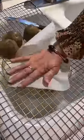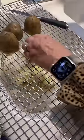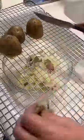Okay, so these are boiled, right? And you cut it in half, and you just push it through one of these. This is like a cooling thing for cookies. That's crazy!